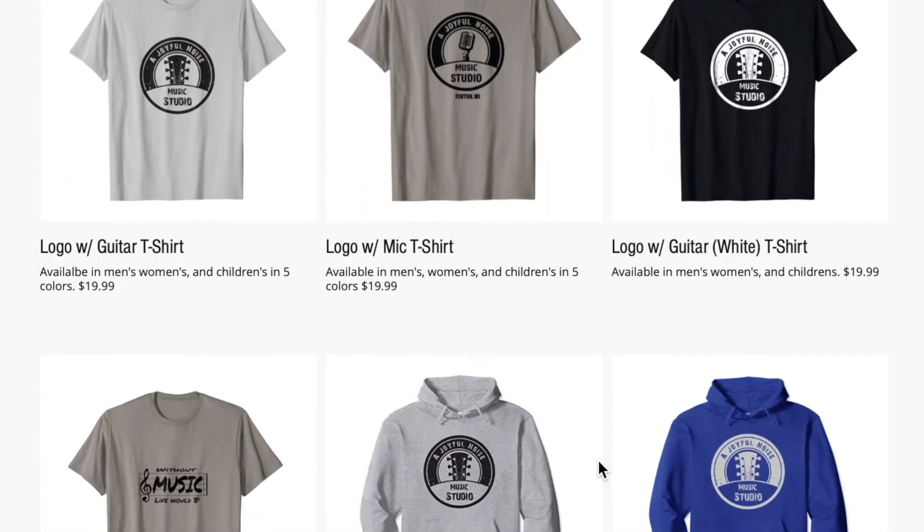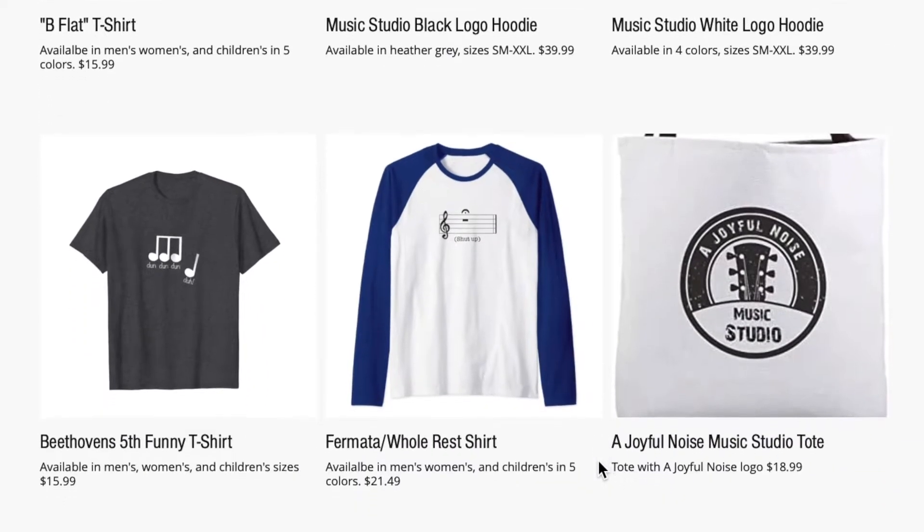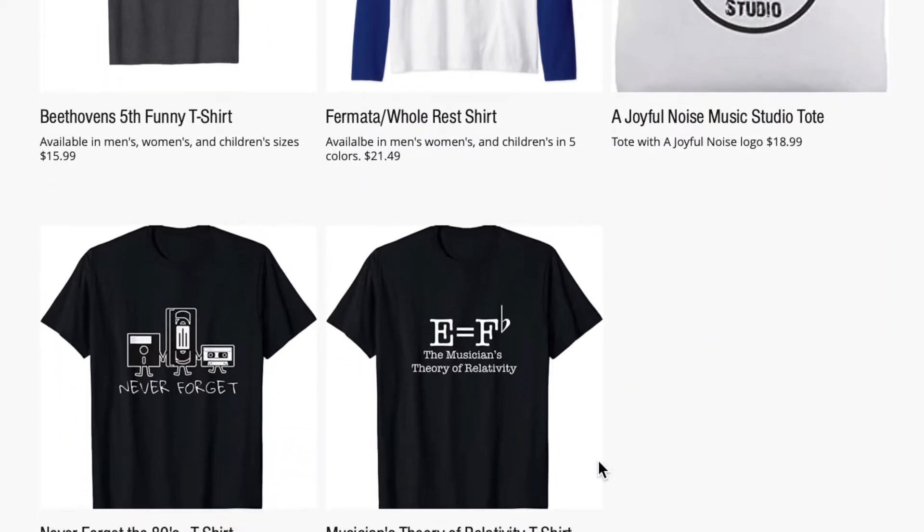Don't forget about A Joyful Noise Music Studio merch, available on our website — link in the description below — or stop by the studio anytime and pick up your Joyful merch today. That's all the time we're going to take for today. Thanks so much for stopping by this edition of Tour Tips and Tricks. On behalf of A Joyful Noise Music Studio in Fenton, my name is Larry, reminding you and encouraging you to keep making noise. See you around.